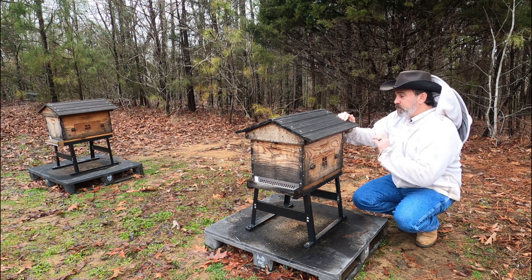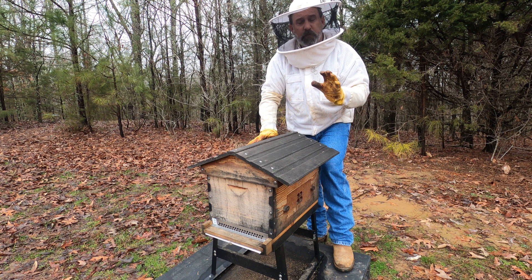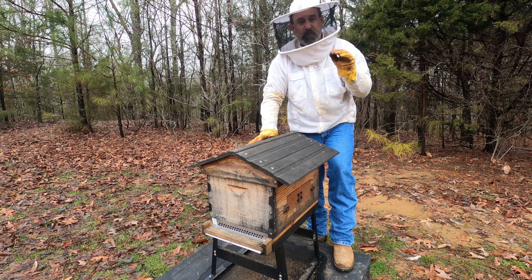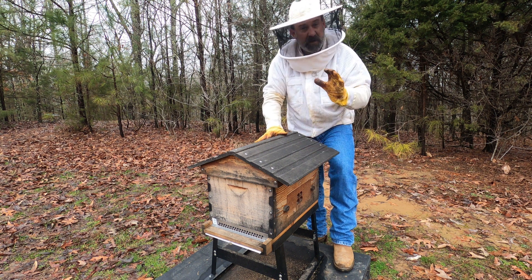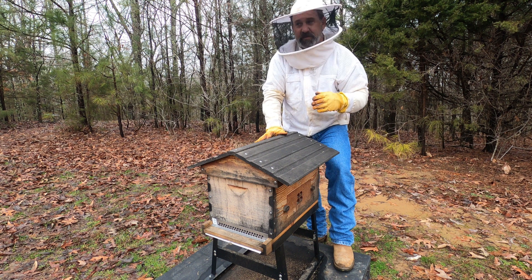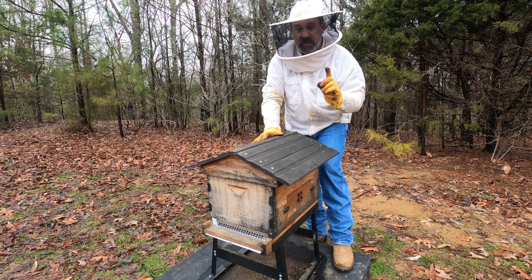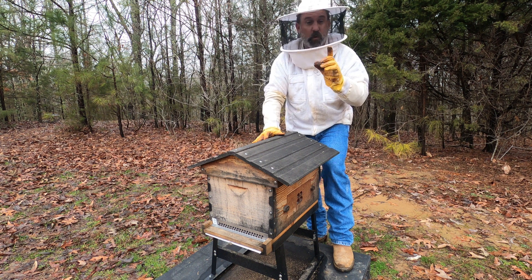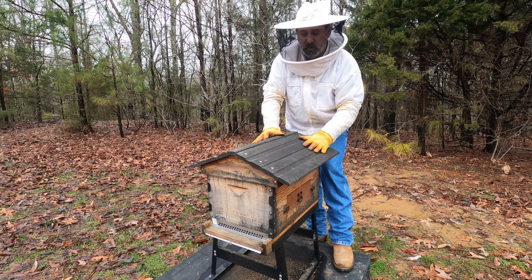We're going to inspect both of them, see how they're doing, and move on from there. We're going to start off with Adrenaline Hive here. Now, some of you may recall they were real small going into winter and we were feeding them — they were taking the feed. Then we had the polar vortex, that arctic blast that came down. We did check these — we just took the lid off during one of those videos, so you already know kind of what's going on with our Adrenaline Hive.